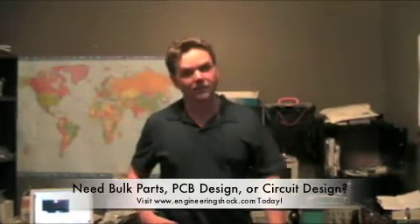Hi everybody. This is Patrick from www.engineeringshock.com and www.electroniclessons.com. Today I've come to talk to you about my little audio amplifier module.